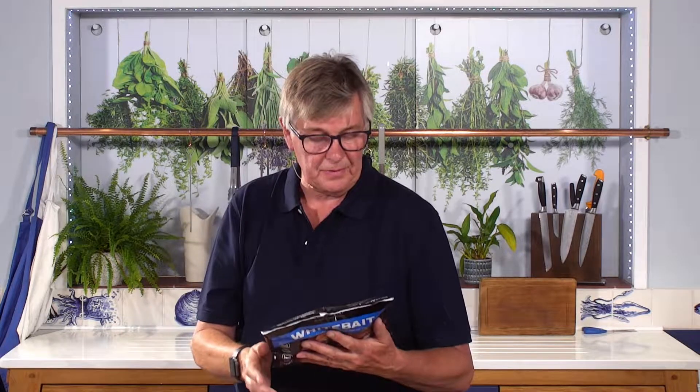On the back of the pack it gives you three methods of cooking: deep fry for two minutes, shallow fry for about 10 minutes, and you can even oven bake these — which was eye-opening for me with whitebait. Let's see what's inside the pack.